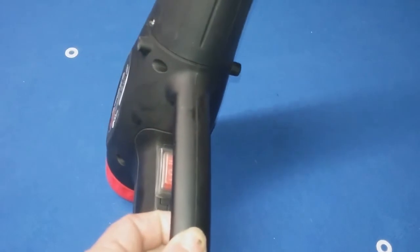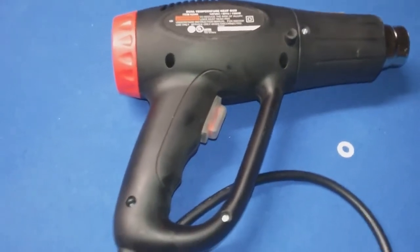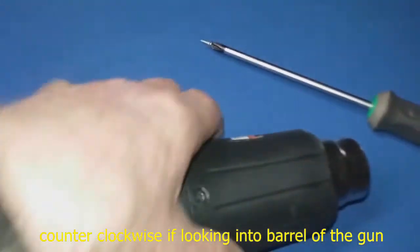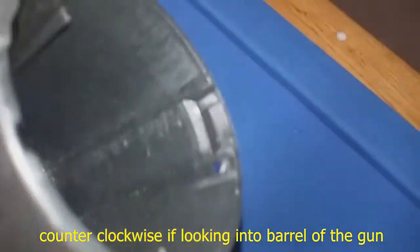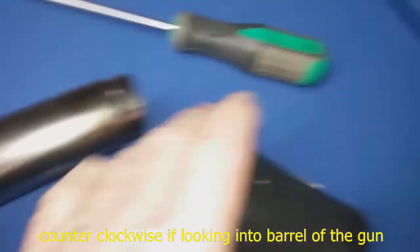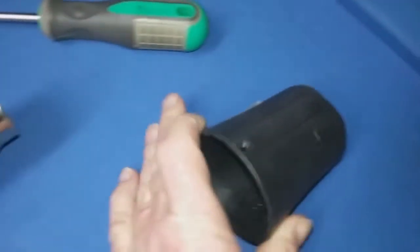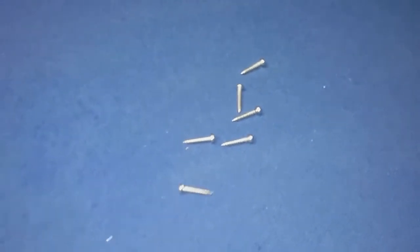You might have to stick a little screwdriver in there and kind of pry it apart, but once you get the screws out you should be able to get it apart. There's a little screw that I just took out of this part here, which I'm going to now rotate counterclockwise and then it comes off. There's the first little screw and the other six that I just took out.